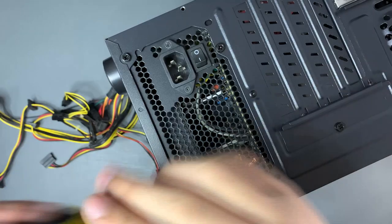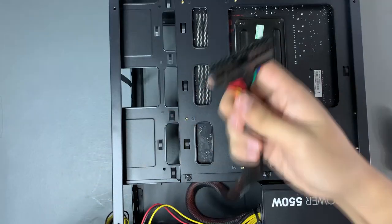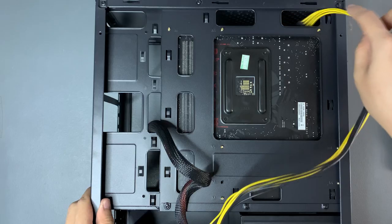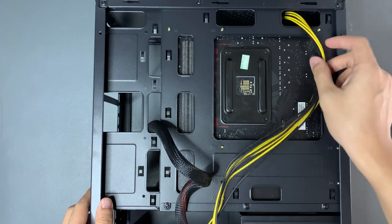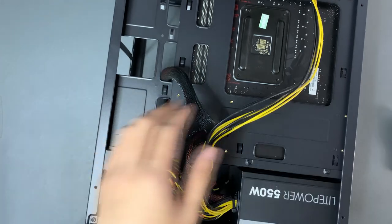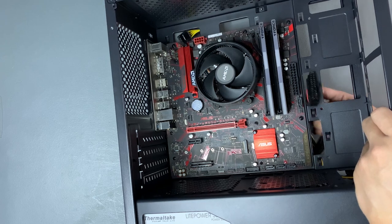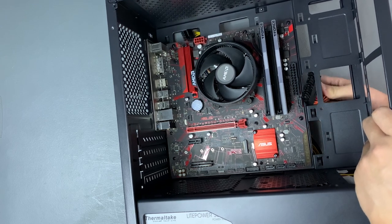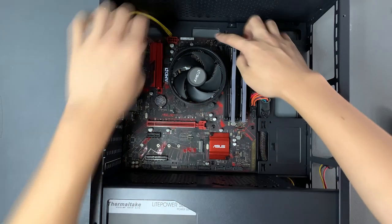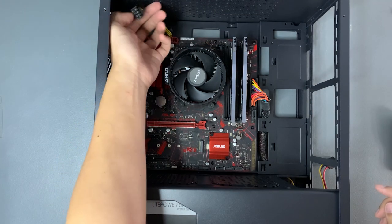Now let's screw the power supply in place. We're going to route the 24-pin and the 8-pin into the front of the case, then bundle up the other cables and shove them into the power supply shroud. I made a mistake here — the 24-pin was oriented the opposite way so I had to fix it. Make sure the 24-pin and the 8-pin are oriented correctly; they are in the correct position if they are easily placed in and the latches match up.